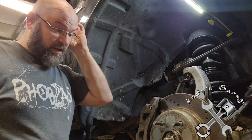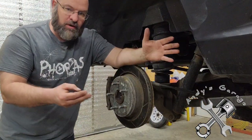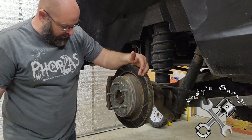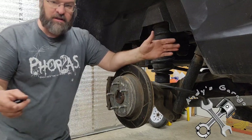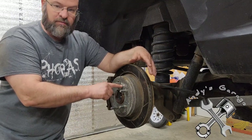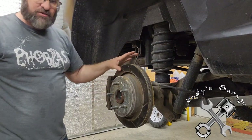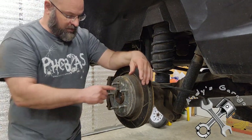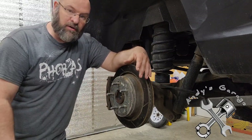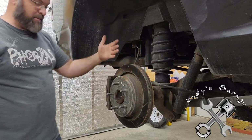I went ahead and put them on the front and the rear. The rear is basically the same setup as the front — drilled and slotted rotors, same pad material. What's nice about the kit is they have labels on the front and rear sets; this one here says 'rear passenger side.' Because these are directionally slotted, you can't get the rotor on the wrong side, which is great.